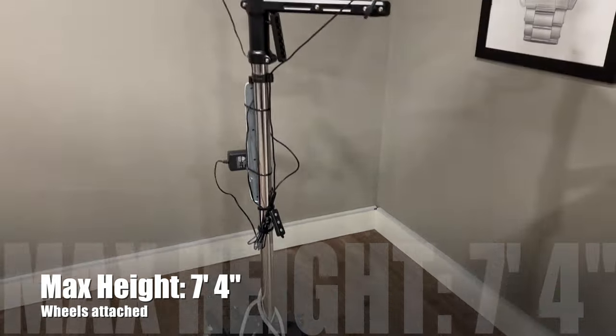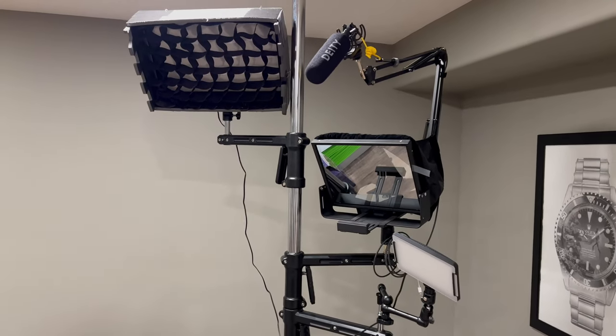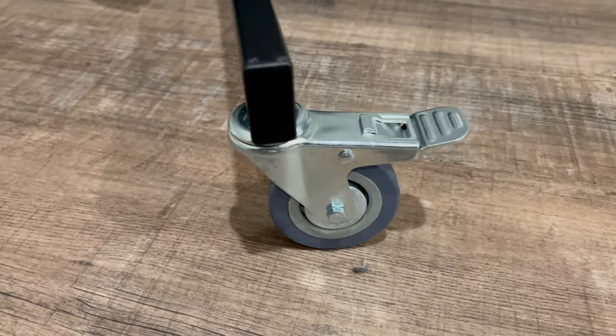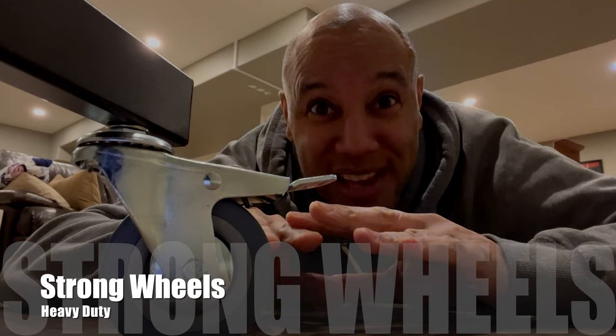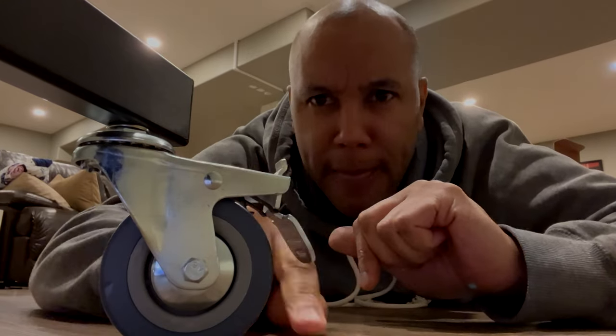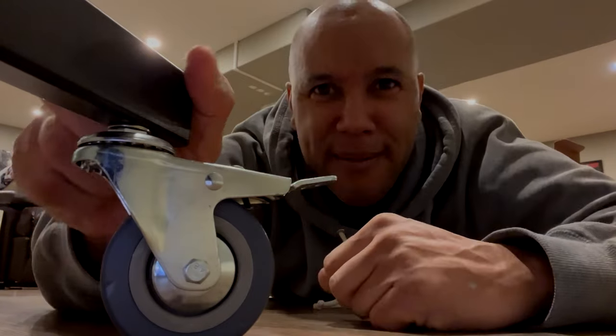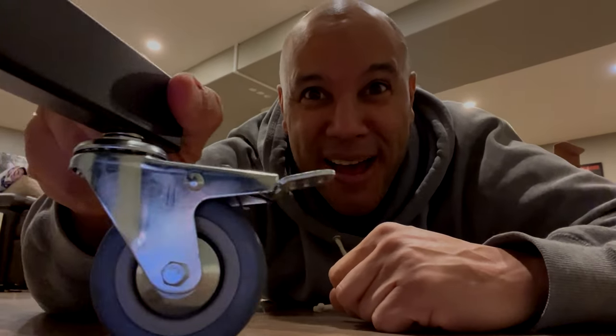The stand has an overall height of 7 feet 4 inches tall. For the average ceiling of 8 feet, no problem, depending on what that office or studio space is like. The great-looking, heavy-duty caster-style wheels have locking capability — locked and not going anywhere, then unlocked for full mobility. Gotta like that.